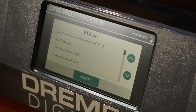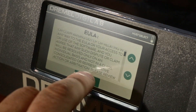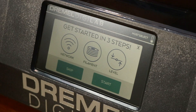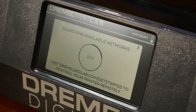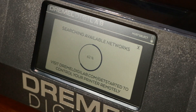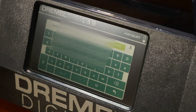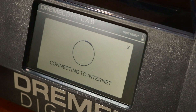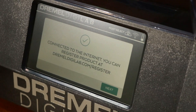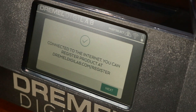The step-by-step setup process is super easy. Wait for it to boot up, accept the terms of service — it might take a minute to reboot but it will go. Then you'll see 'Get Started in 3 Steps.' Hit Start to set up Wi-Fi, search available networks, find your network, and type in your password. Once connected, I'd definitely register at dremeldigilab.com/register to get your one-year warranty.